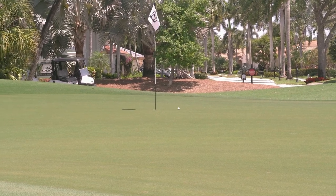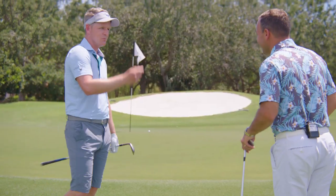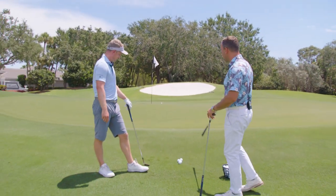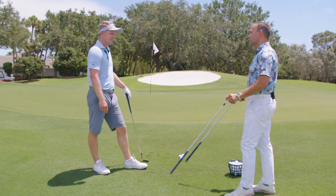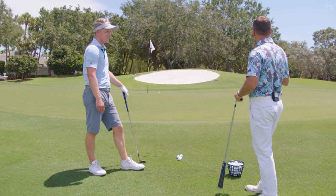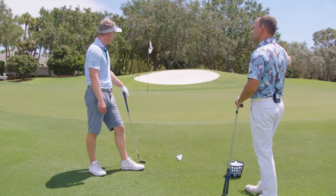One time — great shot there. So let's talk a little bit about chipping into the grain versus off a tighter lie, and uphill versus downhill and side-hill lies. What's your thought process when it comes to distance control?